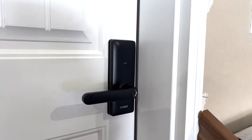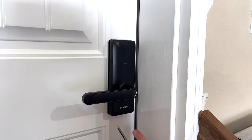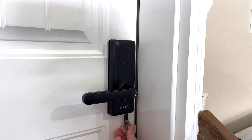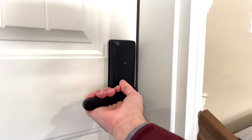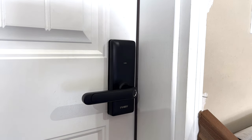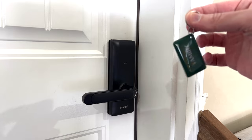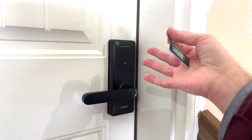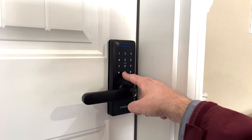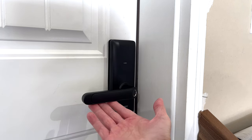No matter which hand you're carrying something in, you always have an option to unlock the door. You also have the physical key as a backup — the keyhole is underneath the handle. You probably won't use it often, but it's there. For cold climates where fingerprints may not work reliably, the RF card is a great alternative — just hold it up to the lock and it unlocks quickly. The keypad isn't always lit, but just touch it to light it up and enter your code.